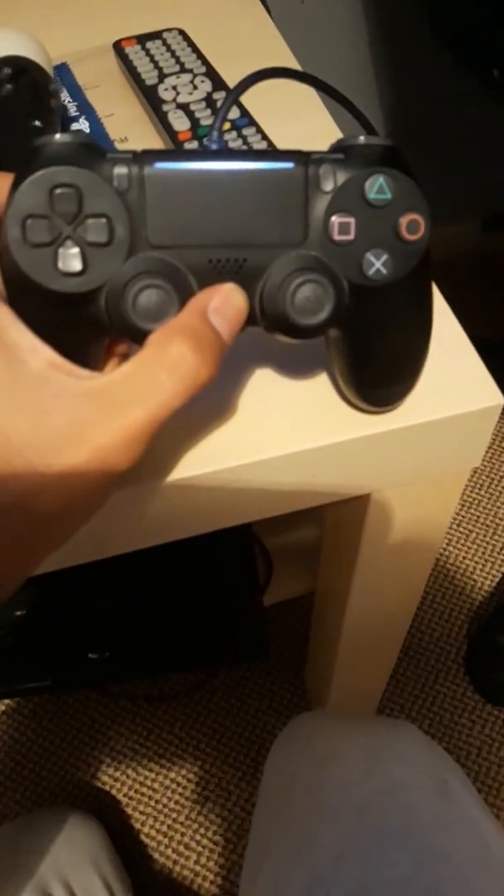All you have to do is get your cable — I'm going to show you which one, the one you connect the controller with. Let me put my phone to the side for a second to show you how to do it. All you have to do is connect the cable over here.